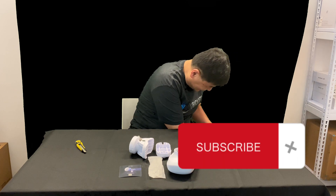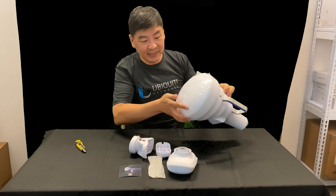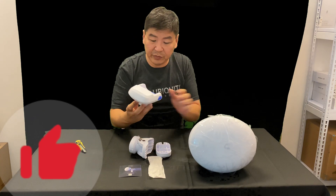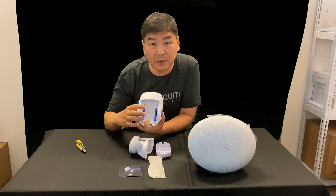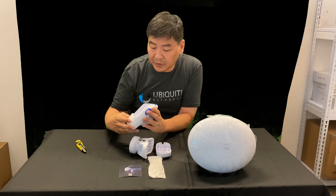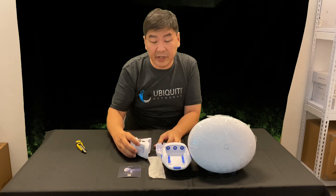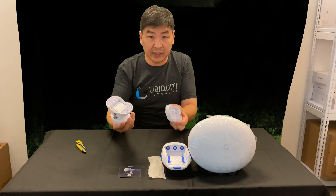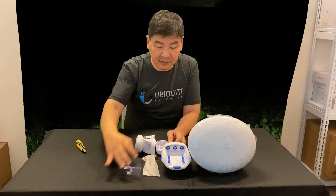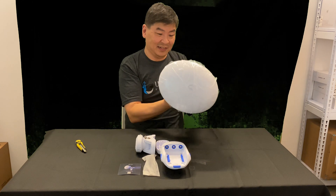So this is the Horn — basically it's an antenna for you to attach together with the radios. If you have the Prism or the Rocket, this will be a very good addition for your radio to get better reception and longer distance. Inside the UISP Horn, you get the mounting bracket, the screws, the installation guide, the radio holder, and the Horn itself.